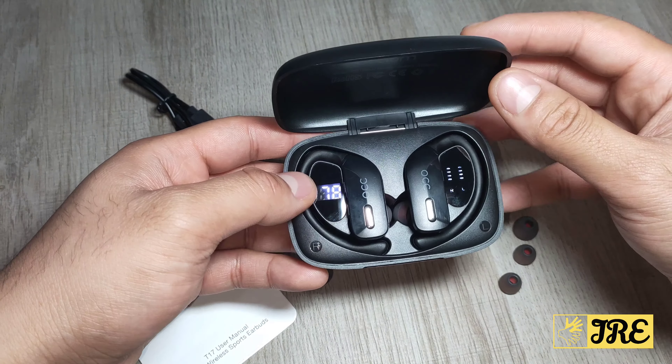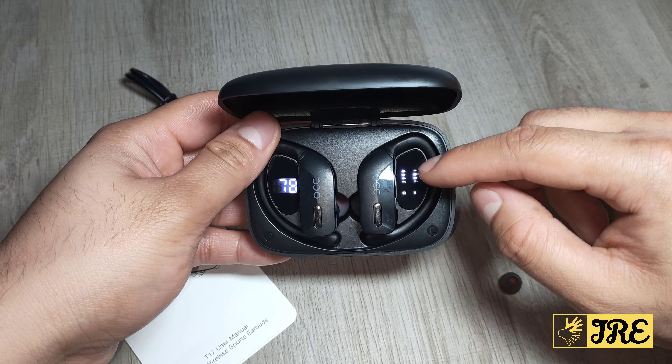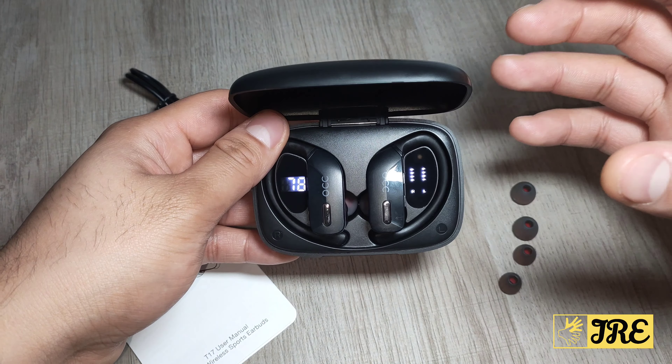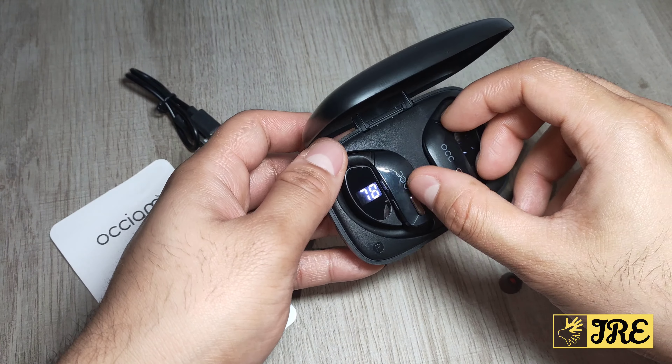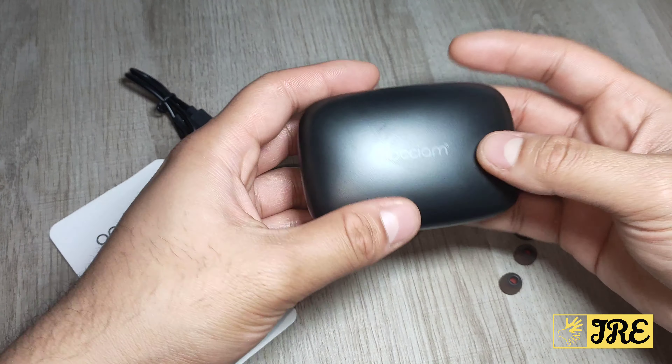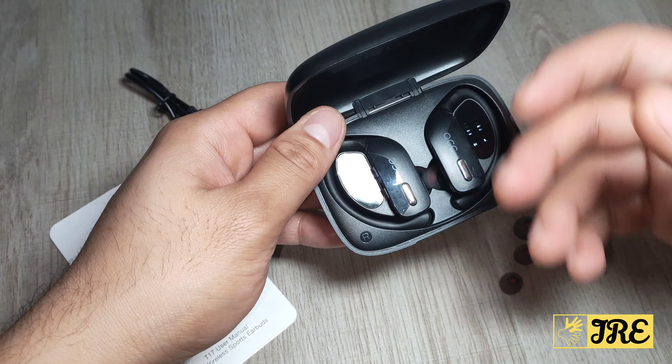These earbuds also have an LED display on the charging case. It shows the battery capacity for the charging case, and on the right side it shows when both earbuds are charging and when they are fully charged — a very useful feature.